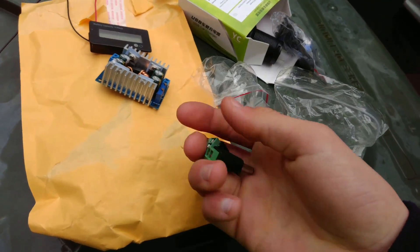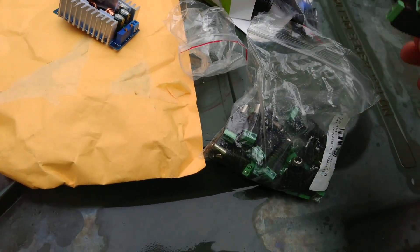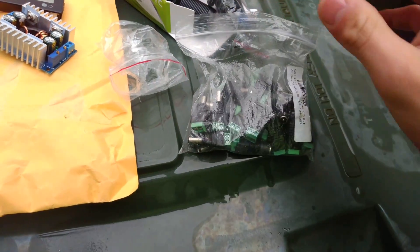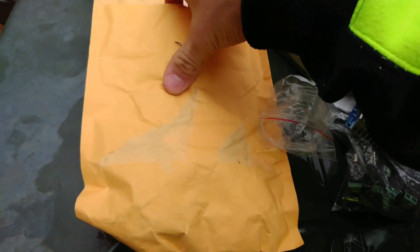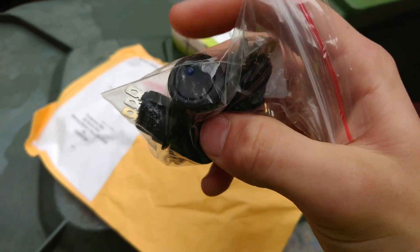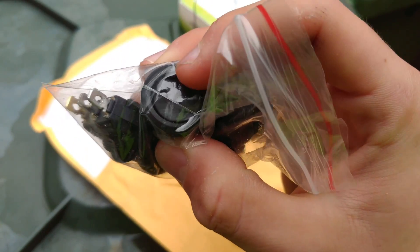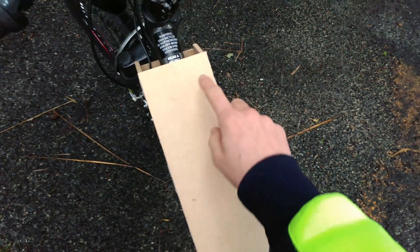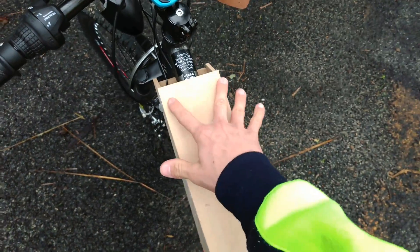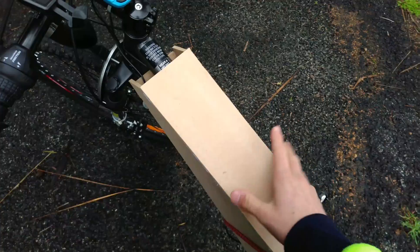I'm going to do another video explaining how that works and how I make my DIY charger, but that's just a bit of a sneak peek to that. The final thing I have — with more still coming in — requires a 12 volt connection so the LED lights up. I'm going to have a lot of switches, dials, and gauges and all that kind of stuff on the panel.